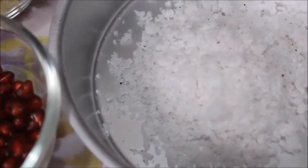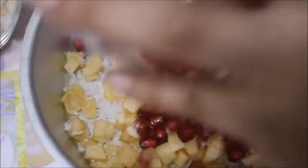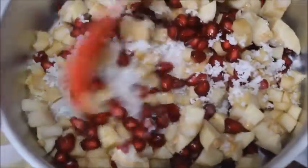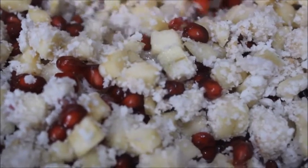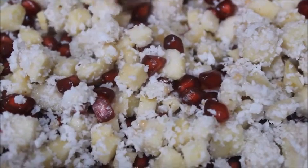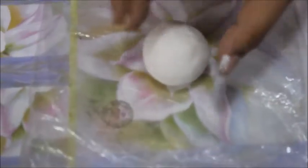We put the fruits in a pot. Make sure we add the fruits. We add the oats as well. We have to mix it together. Now I will mix the fruits. You can mix it together.